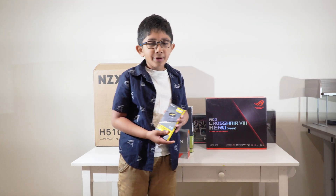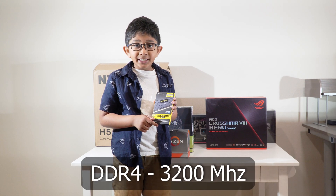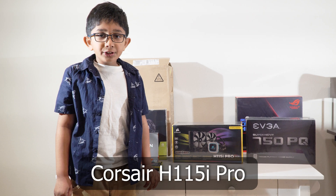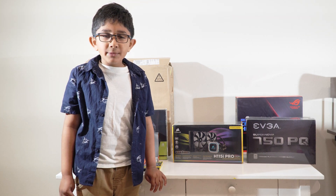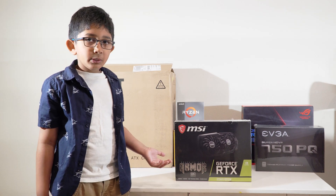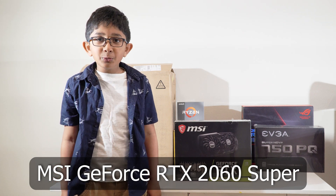For our memory, we are going with the 32GB Corsair Vengeance LPX DDR4 3200MHz RAM. AMD recommends using a liquid cooler for their Ryzen 9 CPUs. We are using the Corsair H115i Pro RGB liquid cooler which has a 280mm radiator to keep our CPU cool. For our graphics card, we will be using a MSI GeForce RTX 2060 Super.